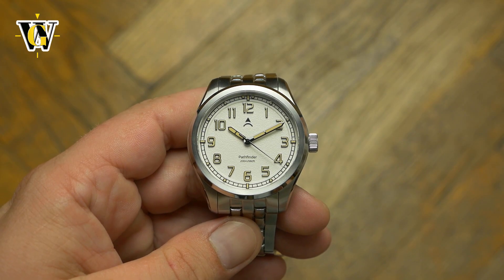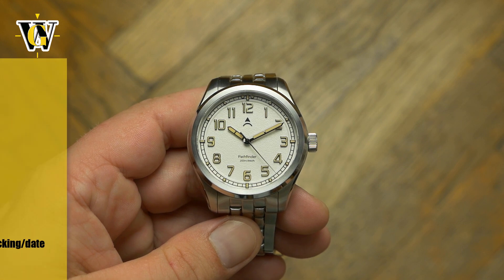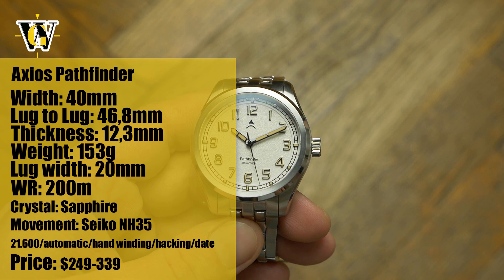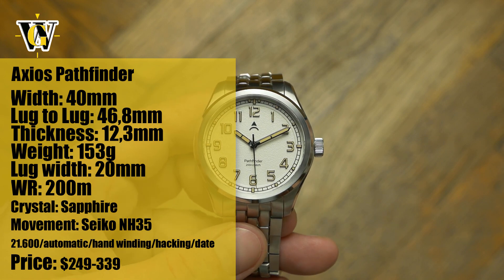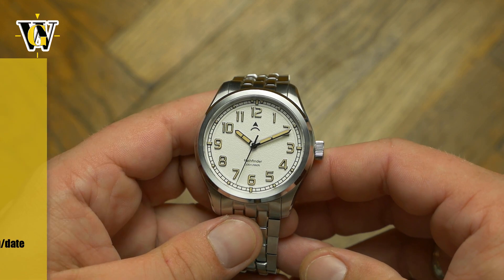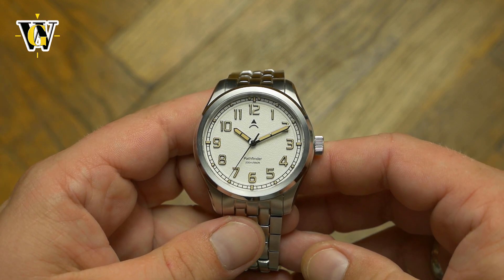Hi and welcome to another WatchGeek video. Today we'll be taking a detailed look at the second model from Axios that I feature on my channel: the Pathfinder, a 1940s inspired field watch with modern proportions and materials.